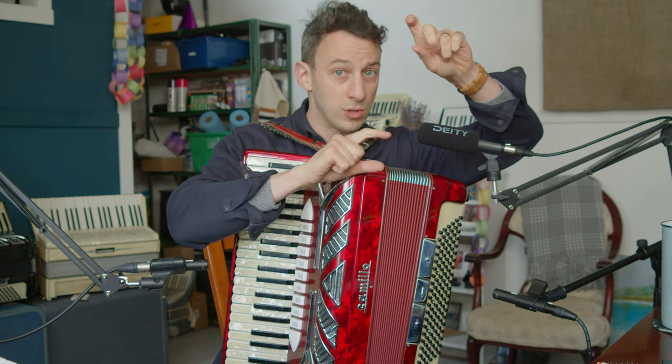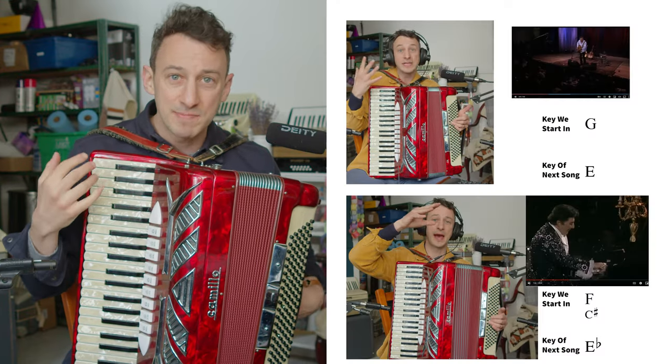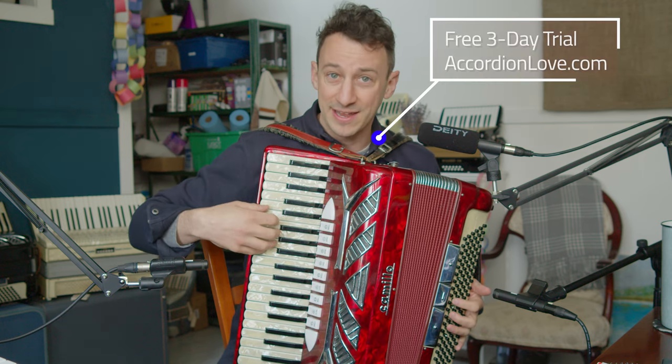So to go from a polka to a waltz, how do you do that? We take a look at Tommy Emanuel and his Beatles medleys. We look at Liberace, really breaking down what they're doing to see how they're doing it technically and creatively.